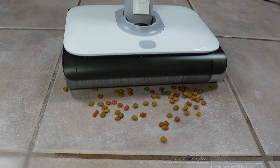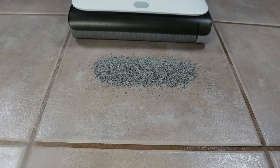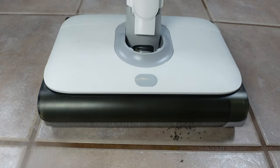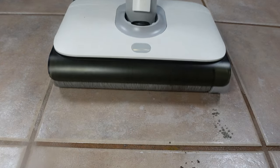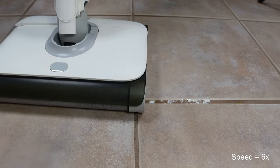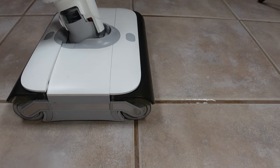With dry spills like cat food, there was no problem at all. The cat litter test did overwhelm the mop a bit — it started to eject litter out of the front — but keep in mind this is an extreme use case. It did marginally well with my flour grout cleaning test, taking a few passes to get most of it up.